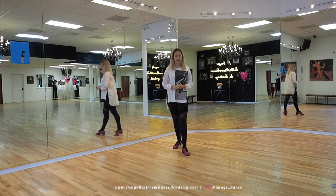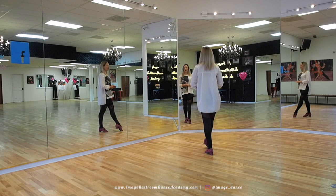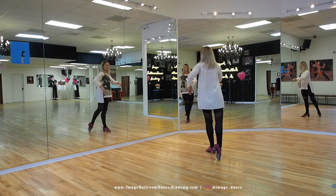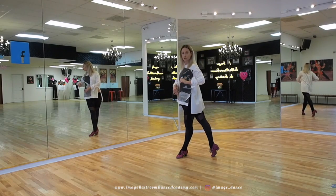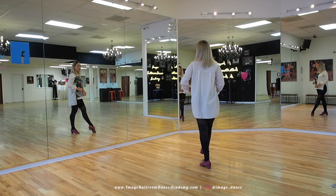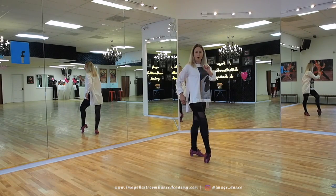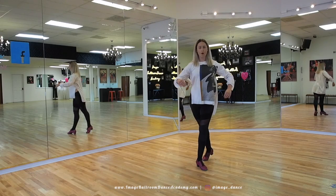Now let's take a look at the follower's timing. We're going to start with our weight on the left, right foot prepared to go back. We go rocking towards two, replace the weight, three, hip twist, four, one. We're going to have a syncopation, so you will step on the count 'and', and two, three towards the left, three, to the right, four, one. So you have a forward walk on four, one. Let's do it again: two, three, four, one and two, three, four, one. And that is your timing for the Continuous Hip Twist.